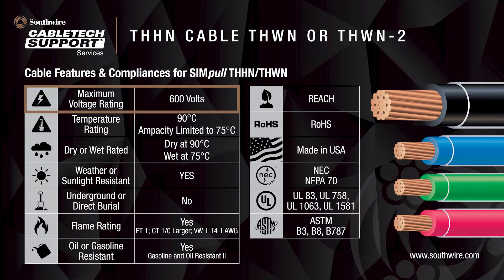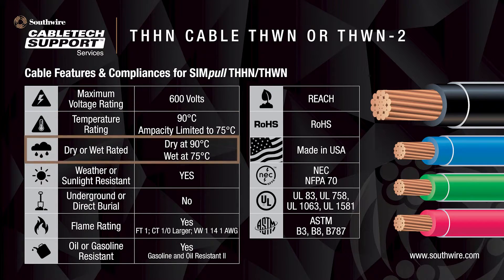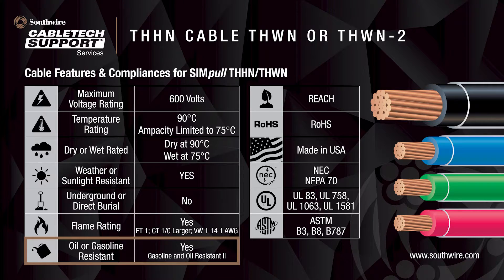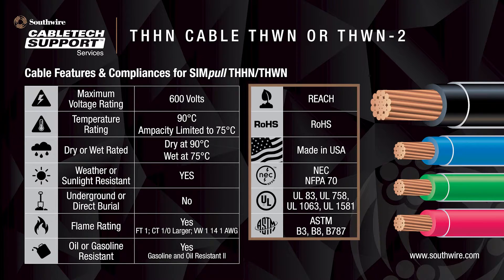The maximum voltage rating of THHN-THWN cable is 600 volt. It has a temperature rating of 90 degrees Celsius, but for ampacity calculations, temperatures shall be limited to 75 degrees Celsius. The cable can operate at 90 degrees Celsius in dry locations and 75 degrees Celsius in wet locations. The cable is sunlight-resistant for outdoor applications and meets the flame rating for vertical fire propagation in cable trays CT for sizes 1-0 and larger, and VW-1 for sizes 14 to 1 AWG. The product is also gasoline and oil-resistant for 75 degrees Celsius. These cables fulfill the requirements for REACH and ROHS and are made in America in accordance with UL-83.